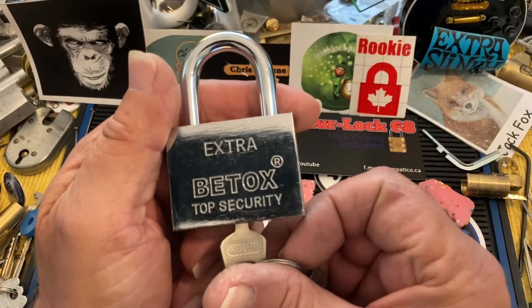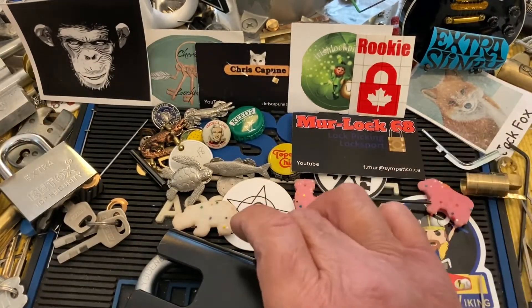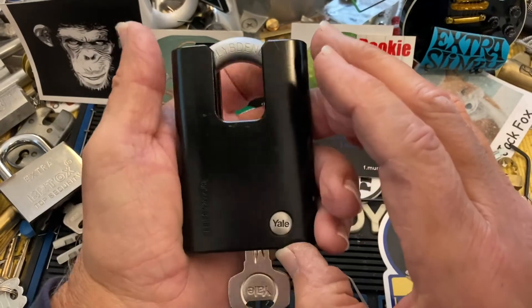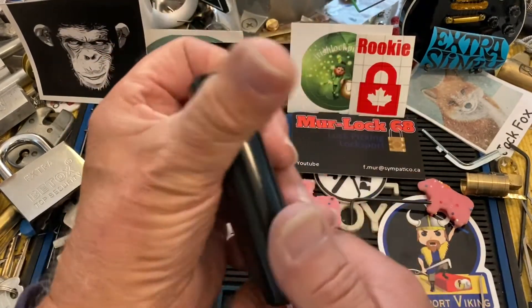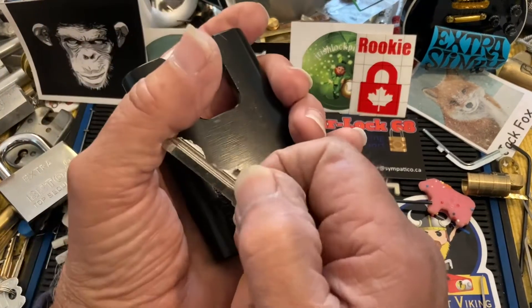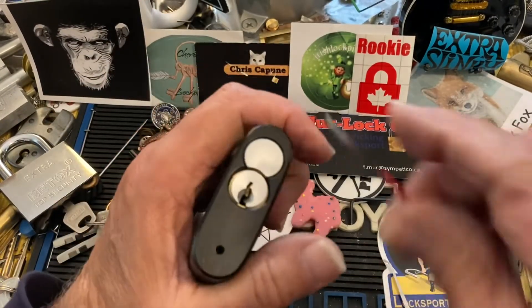The Beetox — let's see if we can detox that one. But I have this gorgeous Yale here, and this is one hell of a beefy, strong, pretty damn secure padlock. That's the Yale keyway. I thought I would pick it for a Stock Lock Sunday.